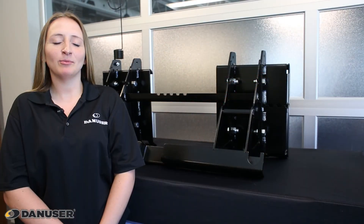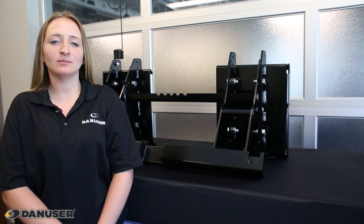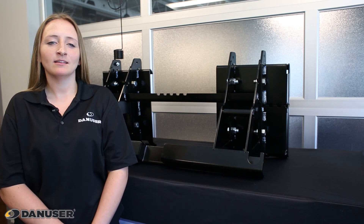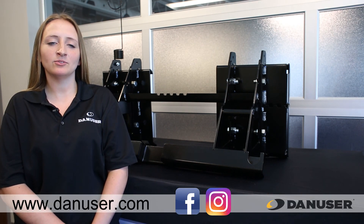Whether you choose an all-steel or rubber-flighted auger, the Megamixer has the performance to handle a variety of materials, saving time on the farm or the job site.